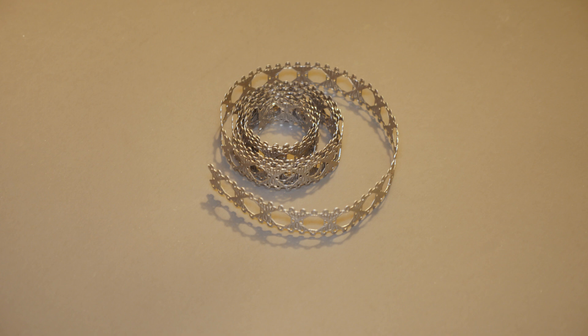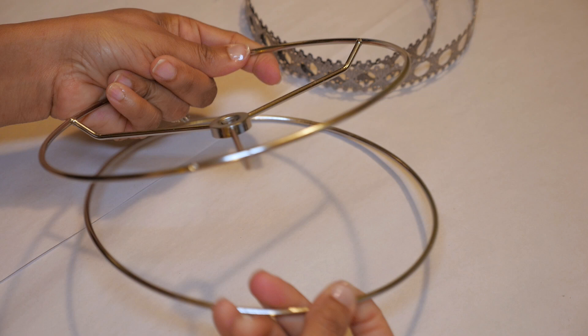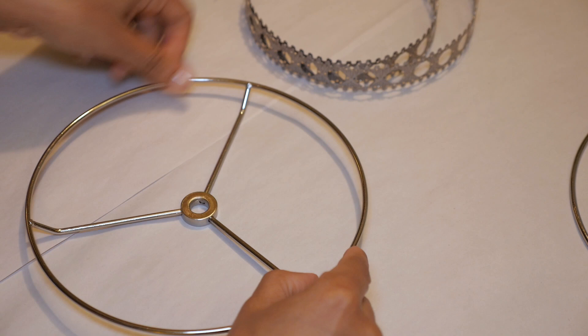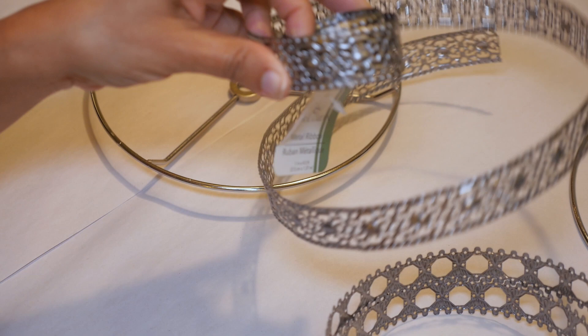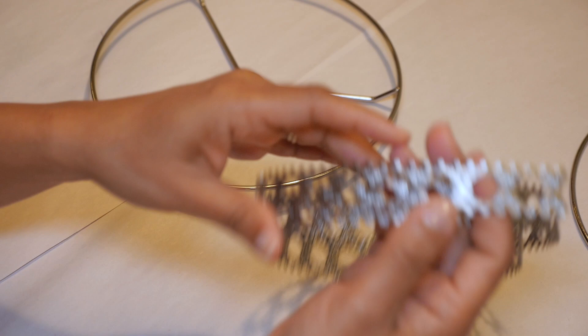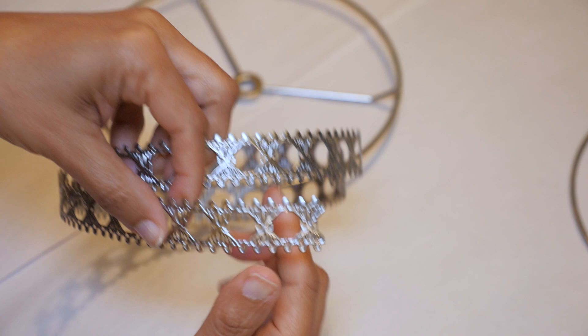I'm going to start by putting together the base for my lampshade. I ordered this lampshade kit online — it's a harp lampshade kit because that's the type of lamp I'm using, and it costs about $12. Make sure you pay attention to the type of lamp you're using before you order the kit. I'm also using this metal ribbon from Dollar Tree, it's about an inch wide. I picked up a bunch of them — they came in different patterns and designs.